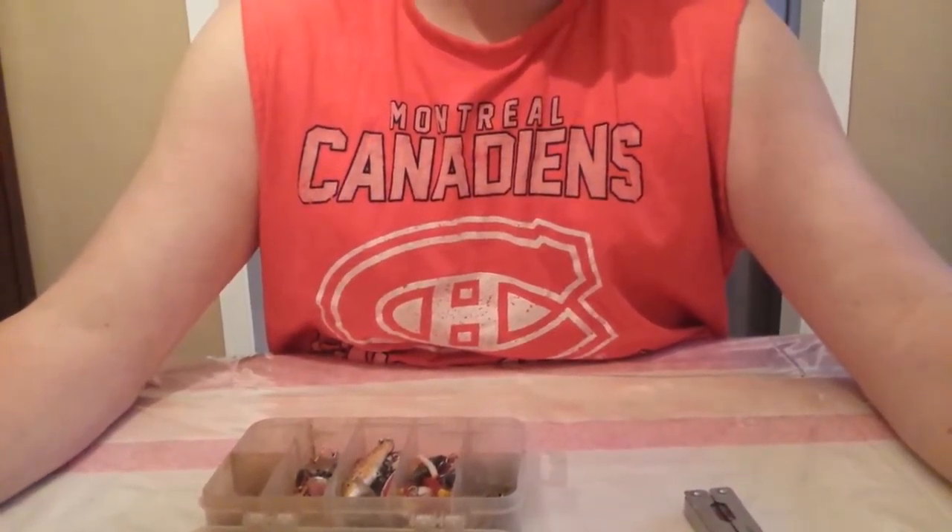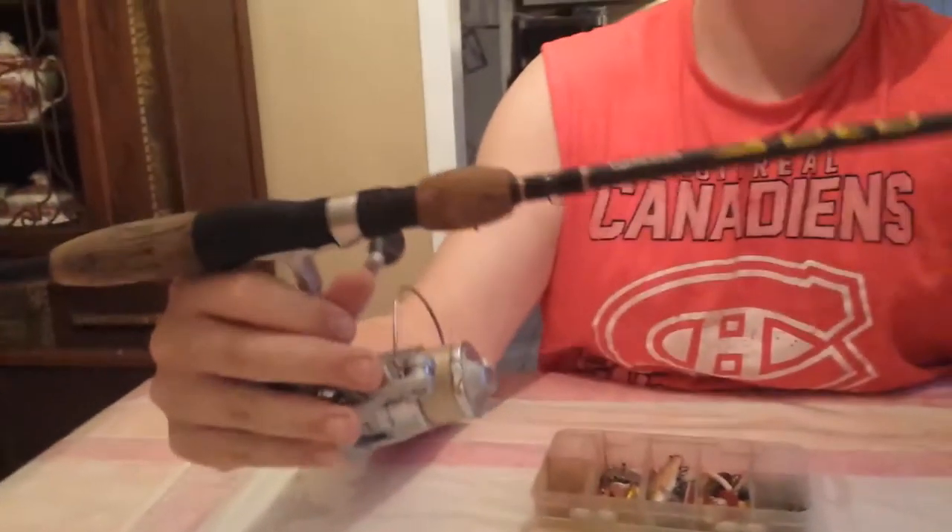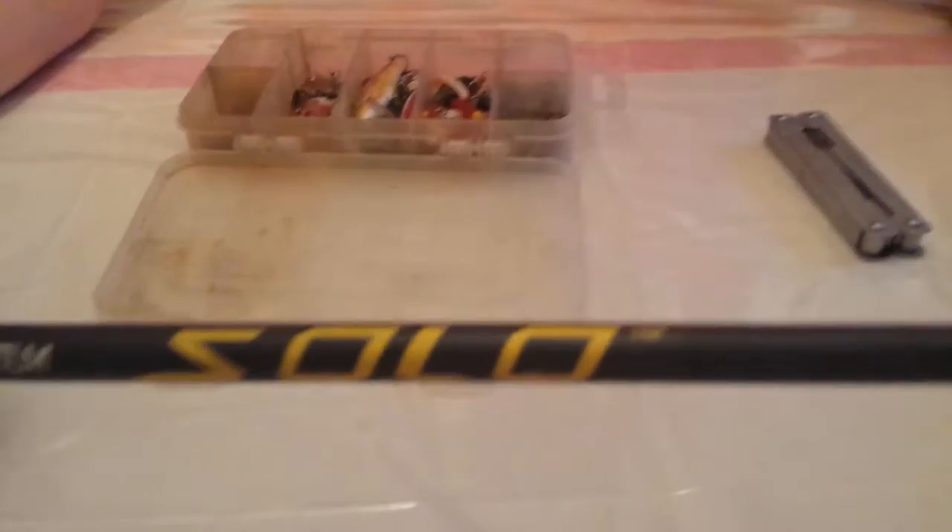Hey, this is going to be a video on what you need to start trout fishing. What I use is a solo 14 pound rod with 8 pound test. Pretty much all I need — I'll use it for everything: trout, bass, perch, chub, small fish like that. Sometimes even bigger ones, but you have to really play them out. It takes a little more skill to do that. That's the rod.